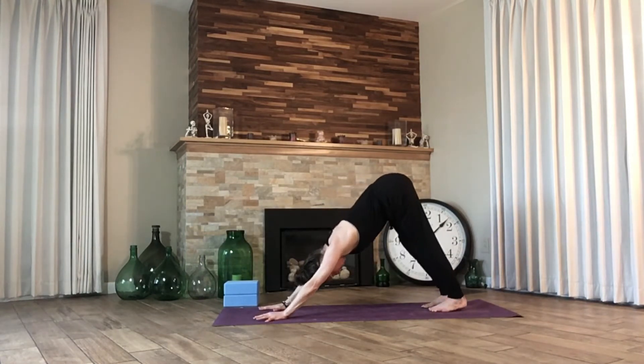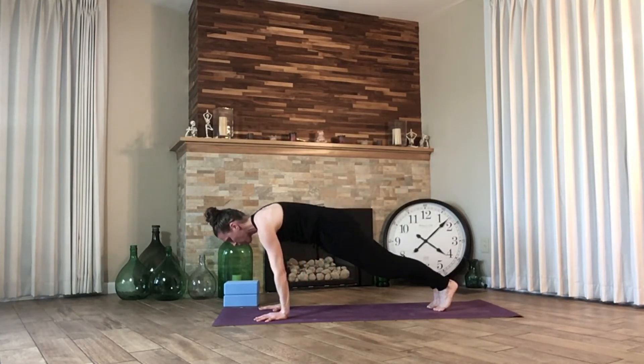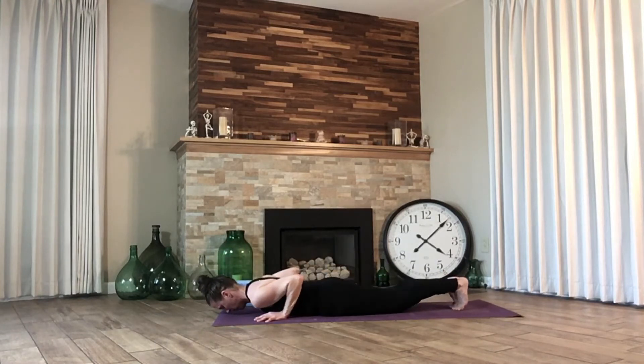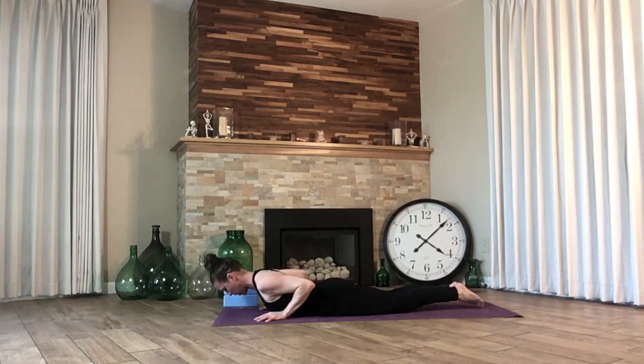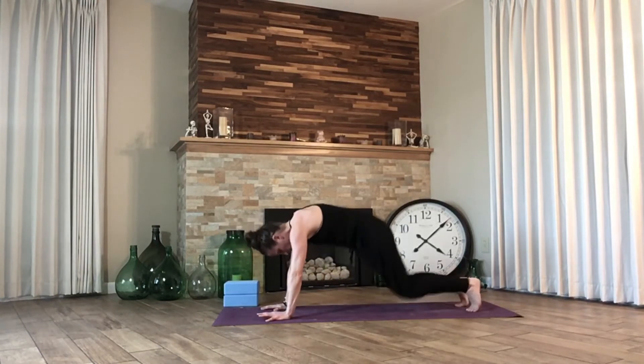Inhale forward to plank. Lower down — chaturanga, knees down or up. All the way to the ground. Feel the collarbone spread the chest as we lift. Hands come up, big toes connect. Exhale back — downward facing dog.